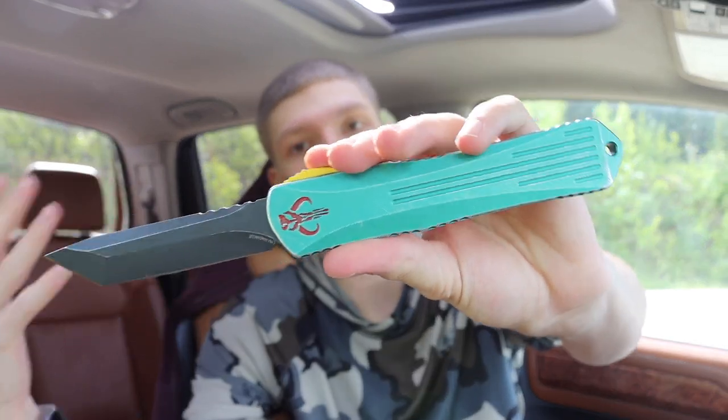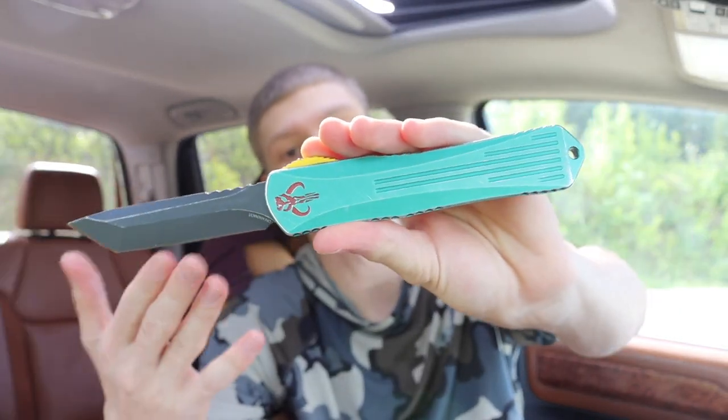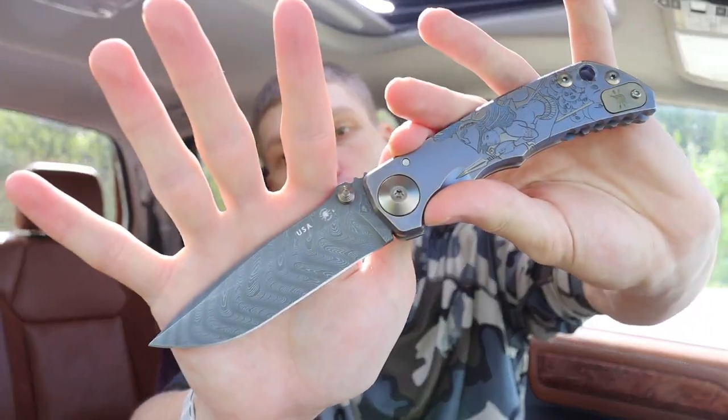Double-action OTFs are very unique and interesting. I have more than just this Heretic Mana Core X, but it's a really good representation of OTFs. I also have things like push-button autos, like this Protec Strider SNG, and other switchblades, plus my auto Adamus.